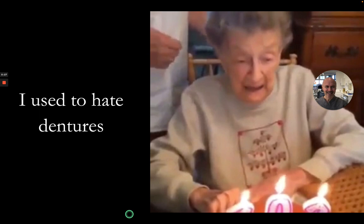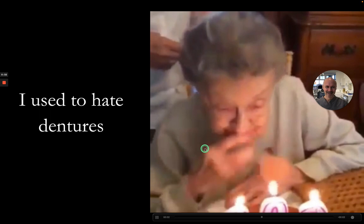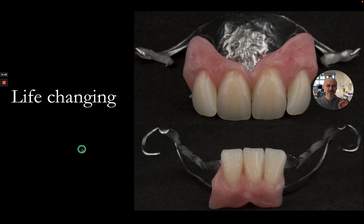I used to absolutely hate dentures and this was a common problem that my patients used to have. But I absolutely love doing them now and they're absolutely life-changing, and I want to share with you my techniques in order to make some beautifully made and beautifully fitting dentures.